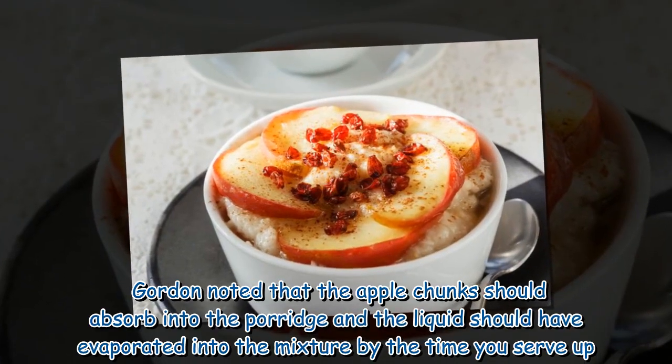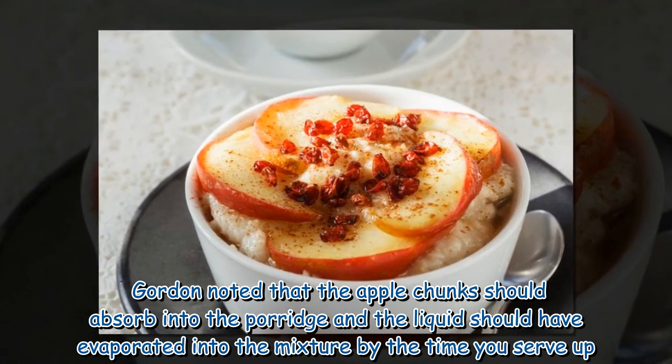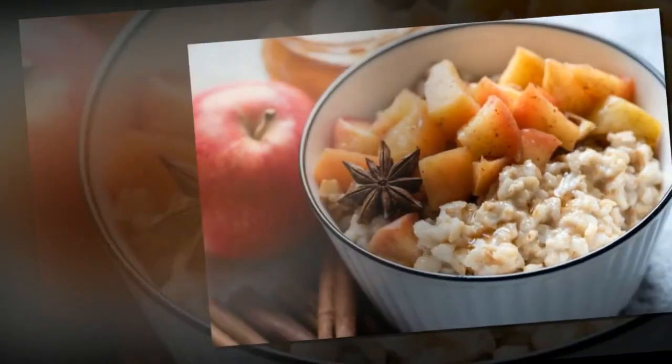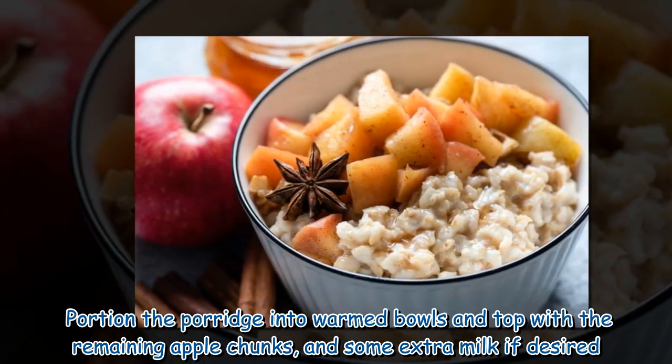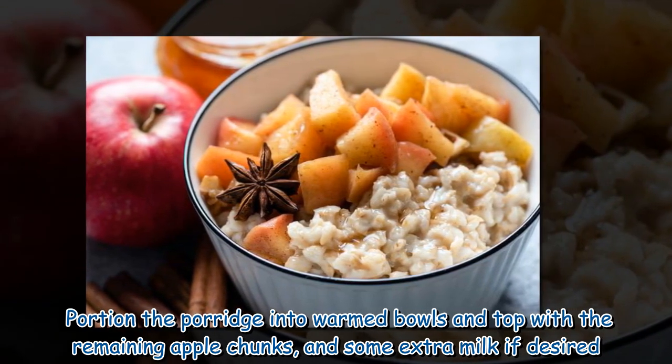Gordon noted that the apple chunks should absorb into the porridge and the liquid should have evaporated into the mixture by the time you serve up. Portion the porridge into warmed bowls and top with the remaining apple chunks and some extra milk if desired.